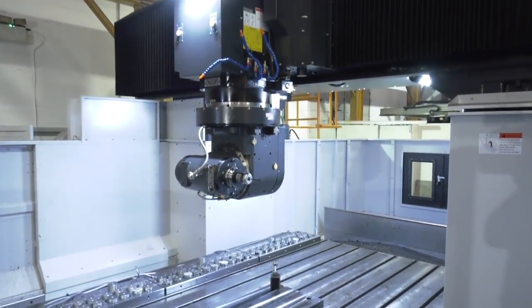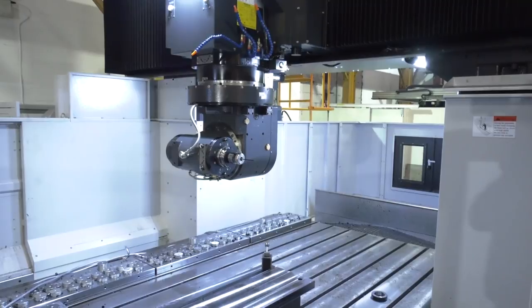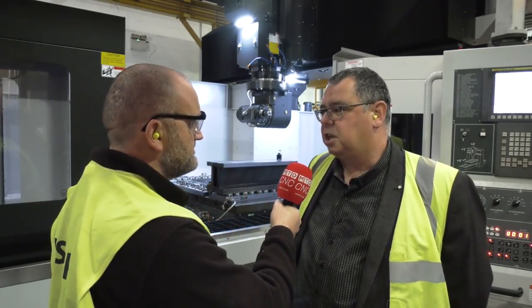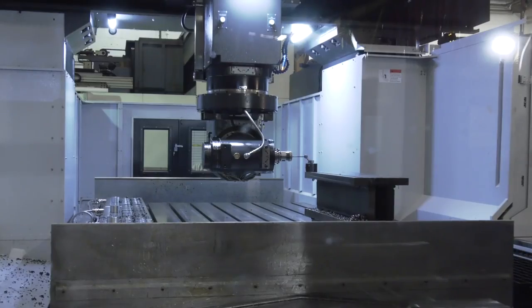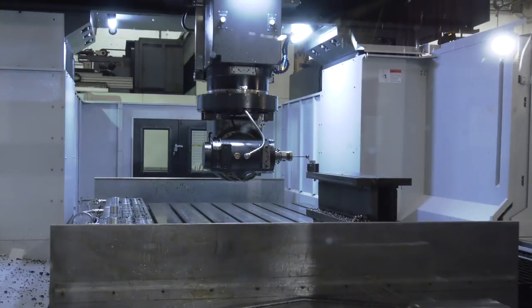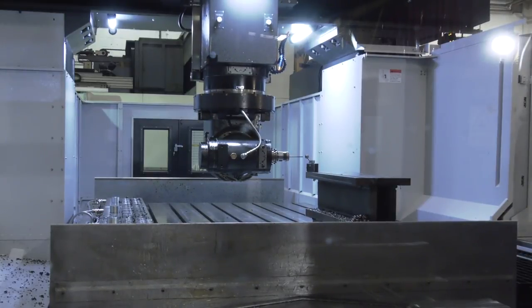These double column machines - this is probably the fourth or fifth I've seen this year. So again, why this style? Well, I think the big advantage is that it's a relatively compact machine for the size of the table. And also because of the double column bridge construction, they are very, very rigid.